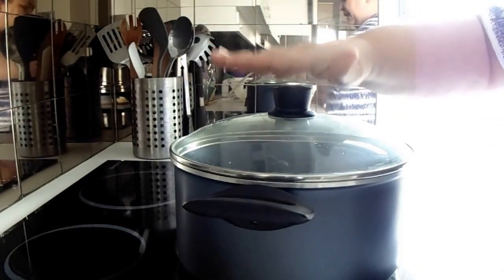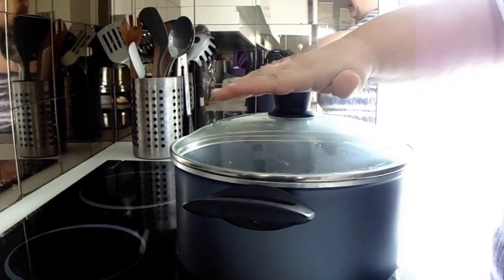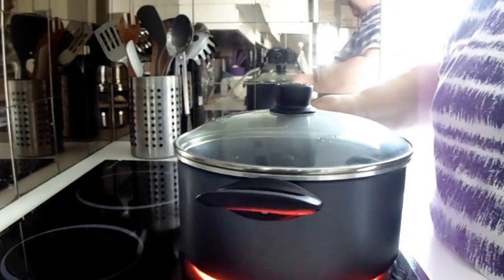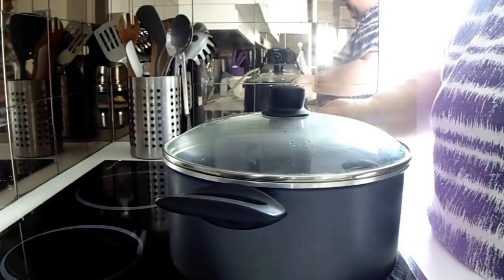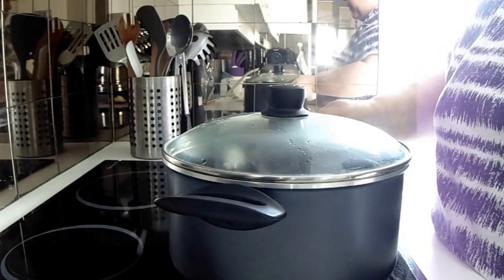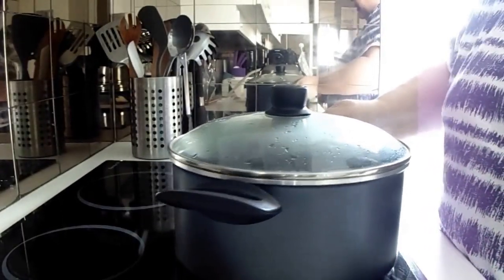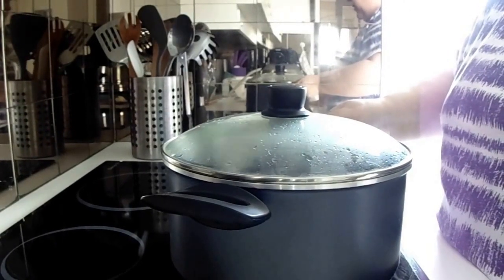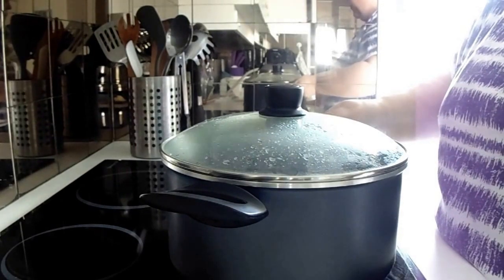I want to remind you to keep a lid on the popcorn because otherwise it's just going to pop out all over the place and you're going to have a huge mess. It's also a good idea to just move the pot back and forth a little bit while the popcorn is starting to pop. I don't know if you can hear it popping but it's definitely starting to pop. I'm going to do this until it slows down considerably and then I'm going to throw it all into a bowl.